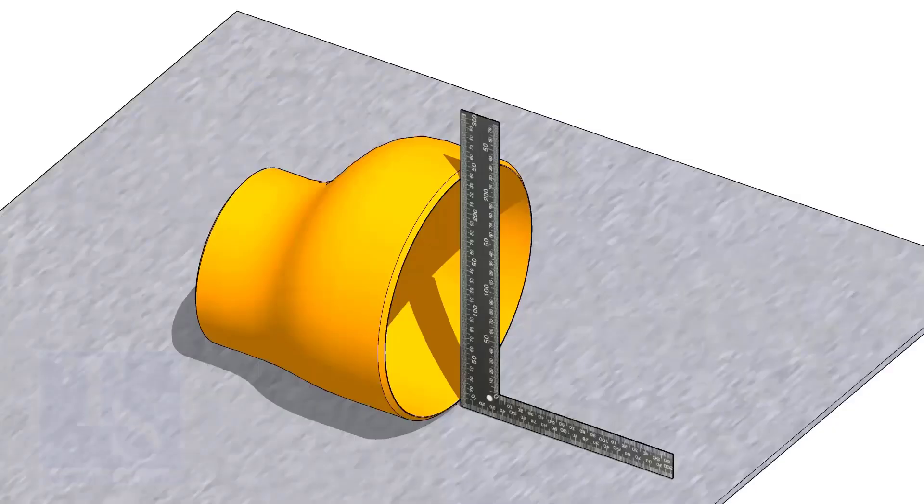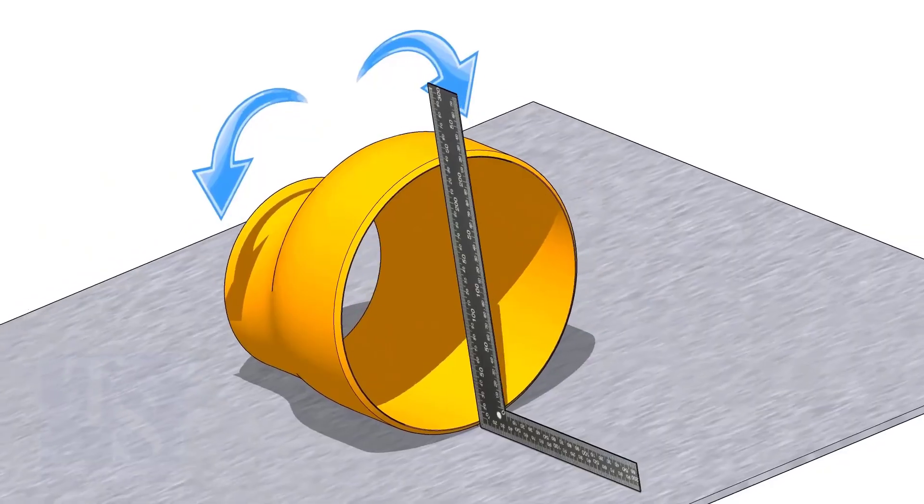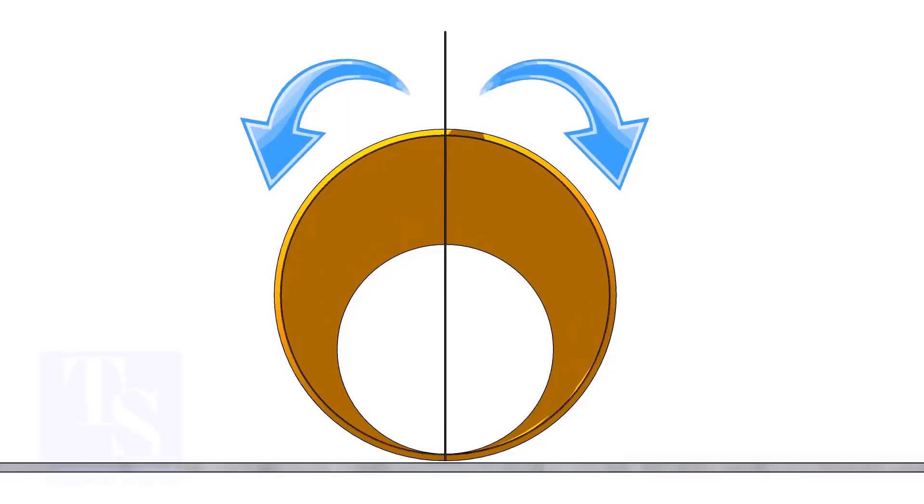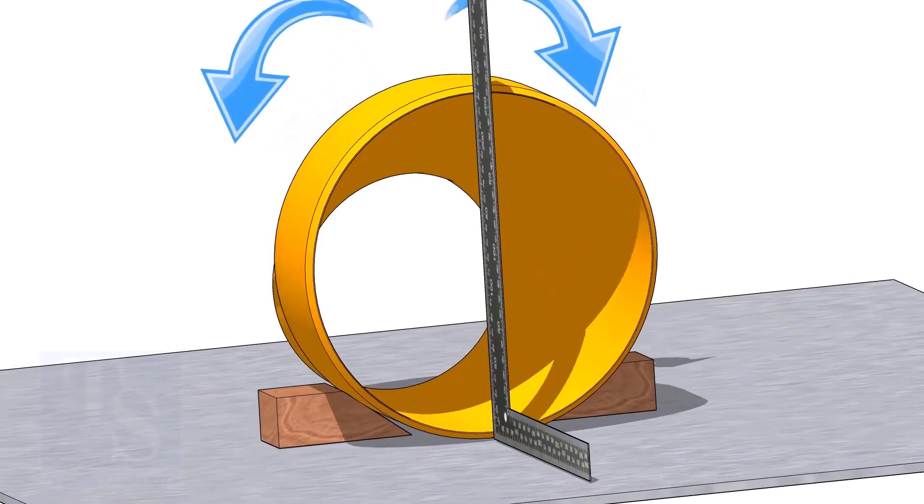Put the reducer on a straight plate. Hold a right angle at the large side of the reducer and gently rotate the reducer back and forth until the face of the reducer is square to the right angle.